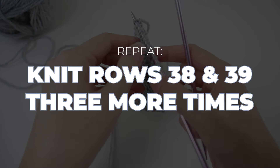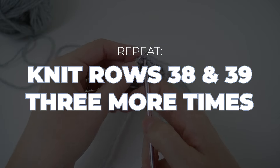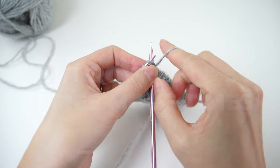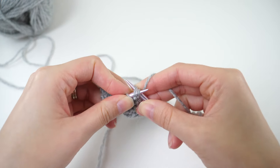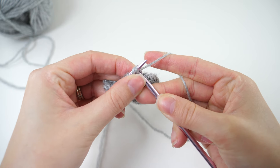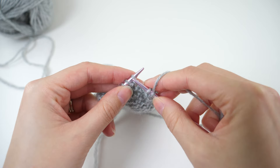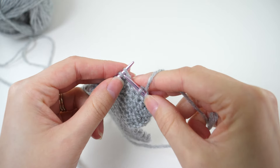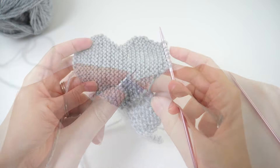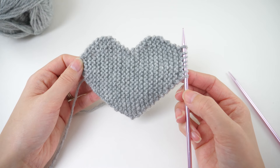We have one more repeat now — rows 38 and 39. You'll repeat those rows three more times, and that'll bring your stitch count back down to 7. All that's left is to bind off.